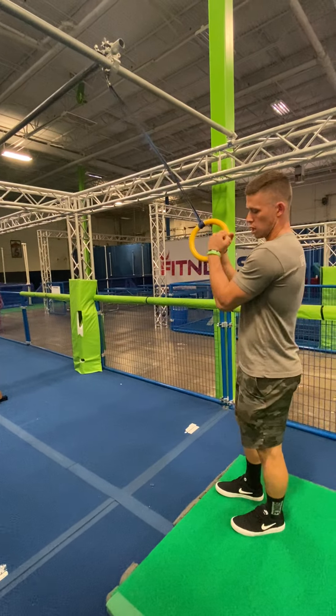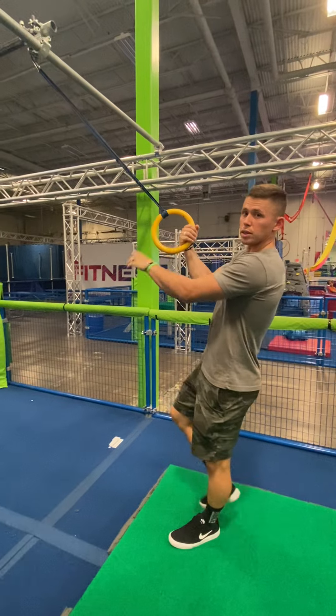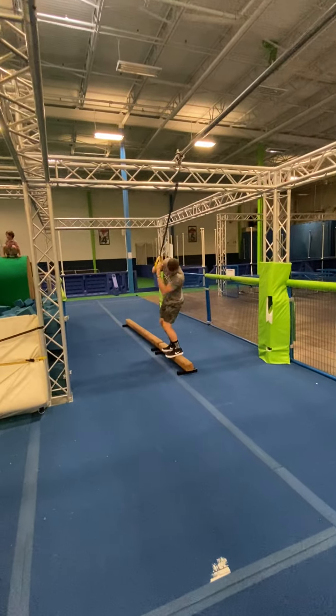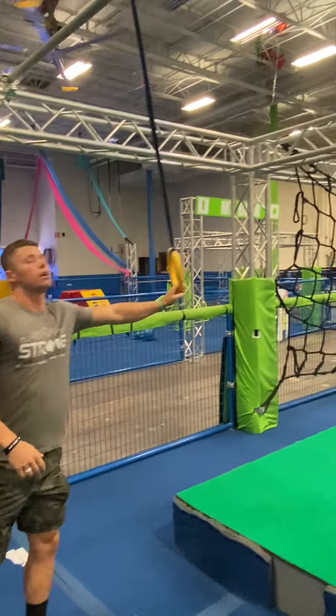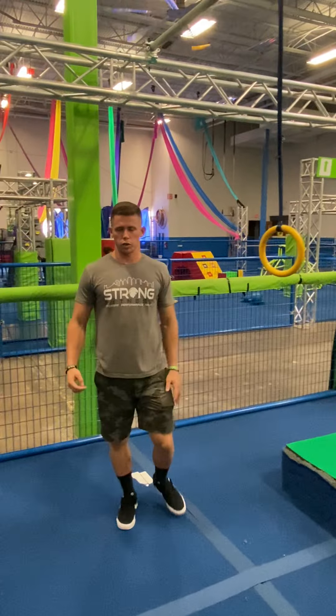Remember with our rings: hold it in tight, then lean back, lift our legs up, and swing. They'll finish through the balance beam. As the coach, you're gonna be here coaching, and then afterwards you'll just walk it back for the next athlete.